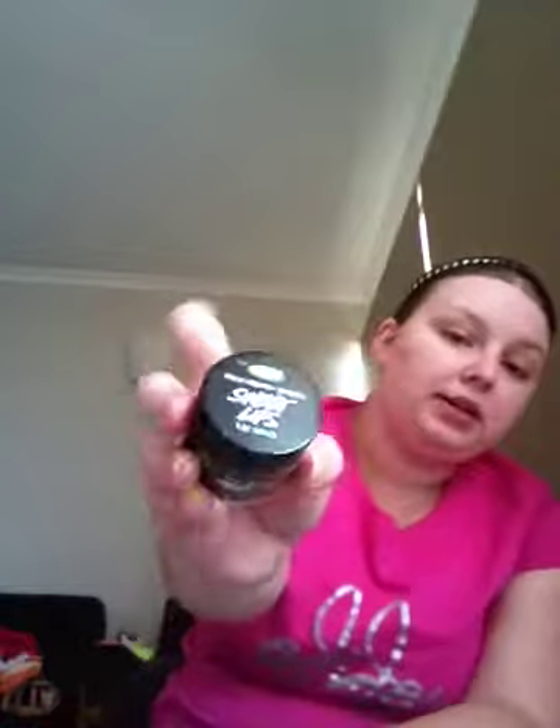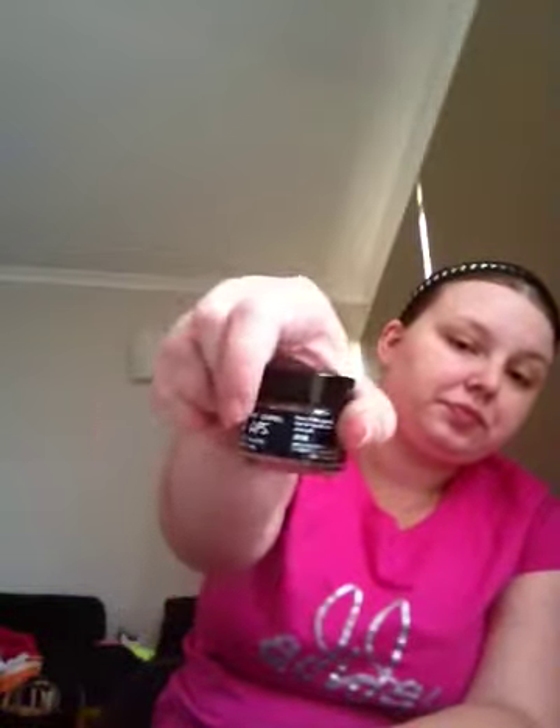I will start off with the smallest item, which is this, which is called Sweet Lips Lip Scrub. Now, this is exactly what it says it is - it's a lip scrub. You use it to exfoliate all the horrible dead skin that you get on your lips. Now, I believe this is made out of sugar. It smells so good. This smells like chocolate, or reminds me of something chocolatey.